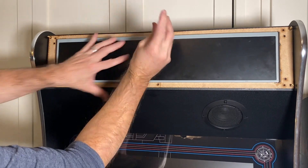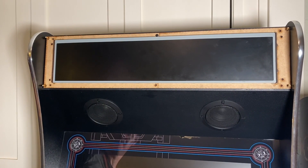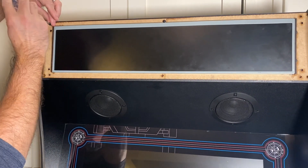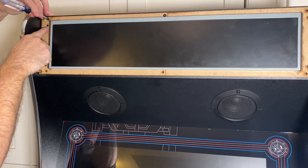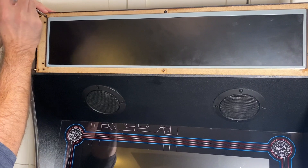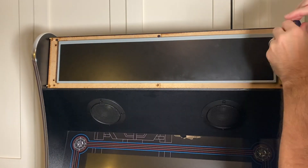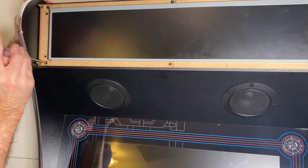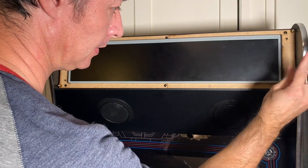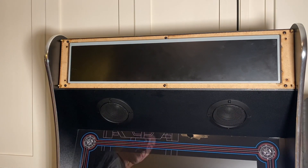Once you get the first one in, it's pretty straightforward — just a matter of lining them up. I've got a version 1.1, so if I had a 1.0 I'd probably be using these holes right here, but right now we're not going to use those. It might be tempting to use a power drill — I wouldn't do that. It's easier to do it by hand and you don't want to over-tighten.